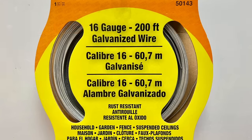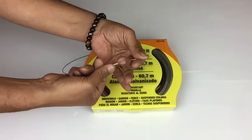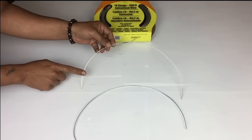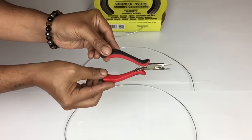To start off I'll be using this 16 gauge wire — it comes 200 feet in a pack and as you can see it's very flexible and easy to manage. I already started cutting my pieces using a bending tool with a wire cutter in between.